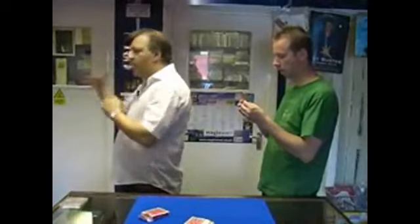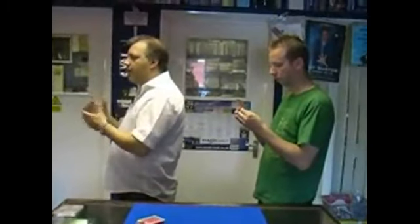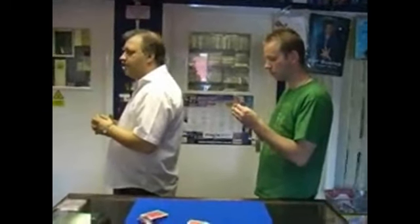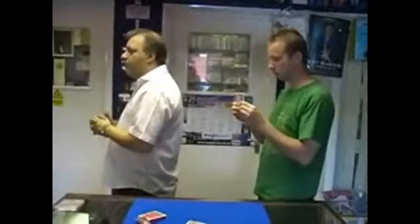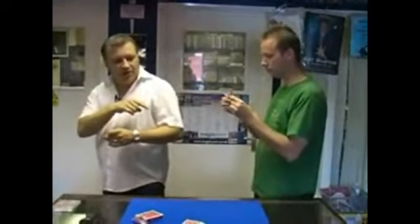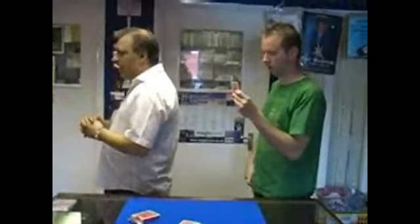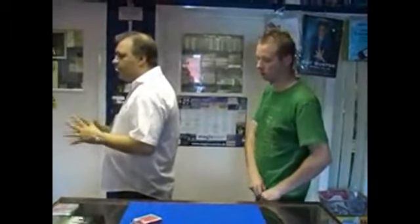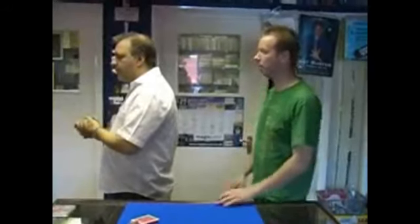Now, before we go any further, do you want aces to be high or low cards? High cards. Okay, in that case, take the lowest card in your hand and pop it in your back pocket for me. You've now got two cards remaining. Take either one, pop it in your left pocket. Tell me when you're all done and all the cards are out of sight. Yeah, I've done that.